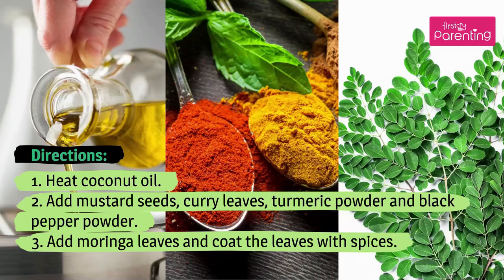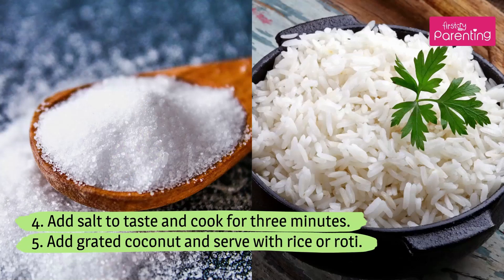Directions: 1. Heat coconut oil. 2. Add mustard seeds, curry leaves, turmeric powder, and black pepper powder. 3. Add Moringa leaves and coat the leaves with spices. 4. Add salt and cook for 3 minutes. 5. Add grated coconut and serve with rice or roti.